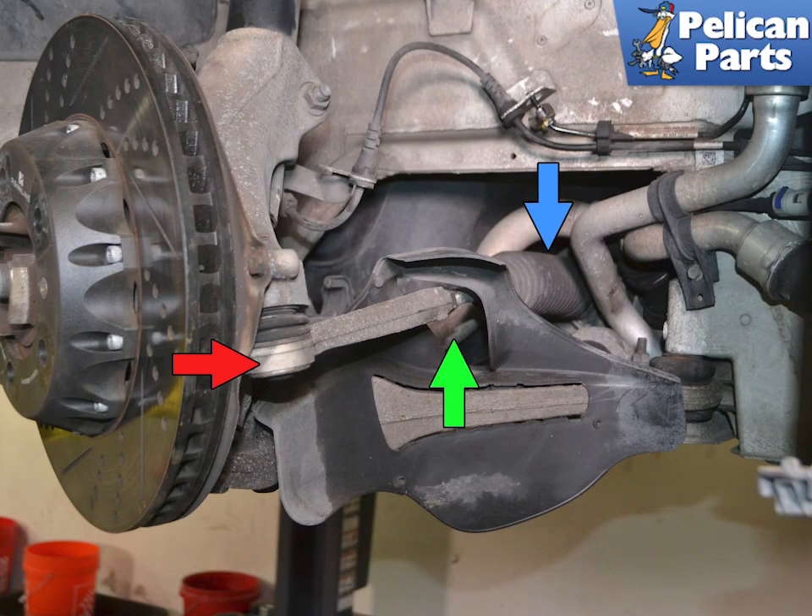On the front, the wheel carriers are connected together by tie rods that connect to the steering rack. The tie rods are two pieces: the outer connects to the inner. These are adjustable where they connect and are used to set the toe-in on the front suspension.